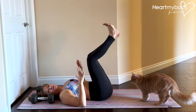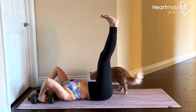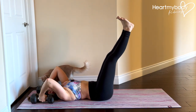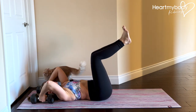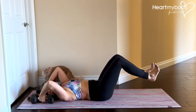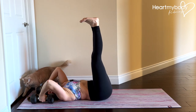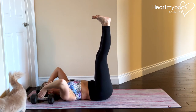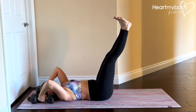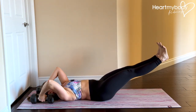We don't want that. So even if you're doing this and it's a small range of motion to start, that's great. You can also modify by lowering with bent knees, which will make this a little bit easier. But as you get stronger and stronger with this, you can start to lower down even lower toward the floor.